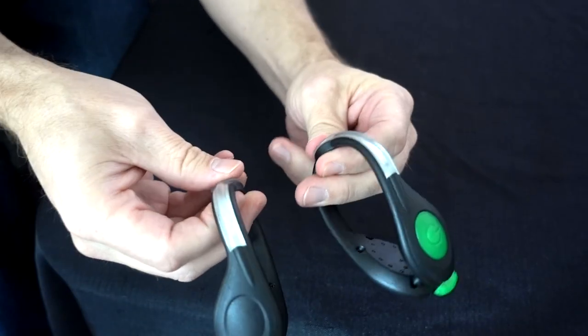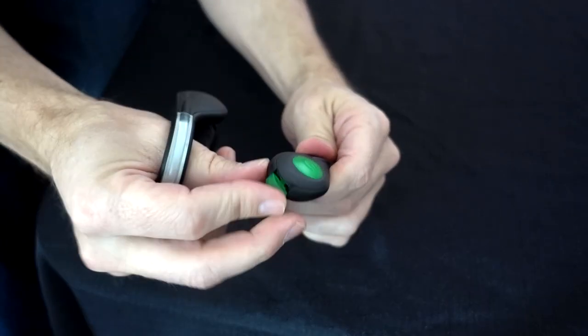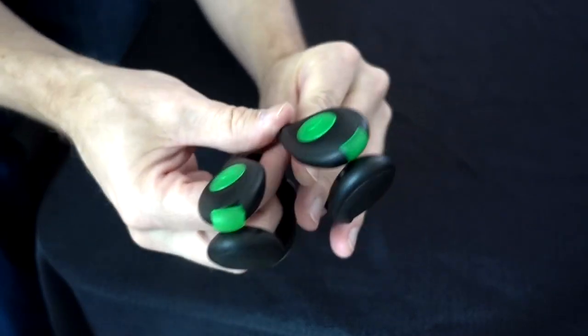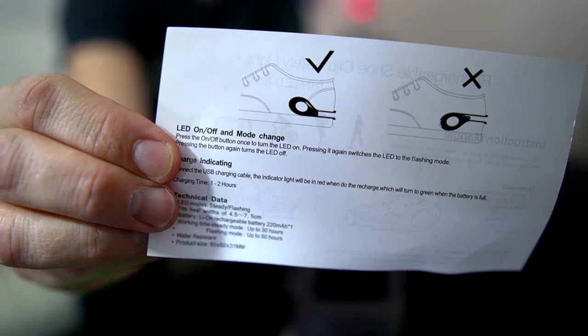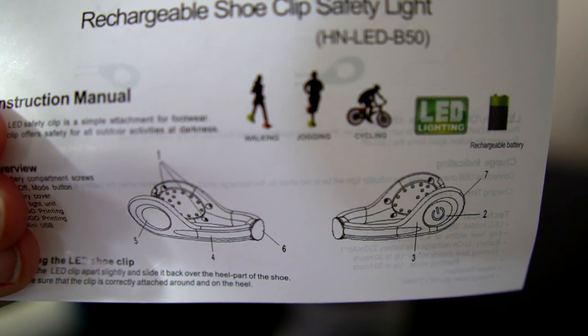The reviews were pretty good. Some of the complaints were that they fell off easily, and that seemed to be the case for a lot of the ones like this. There was another option very similar but they required batteries, so I went with the rechargeable option instead. I haven't put these on my shoe yet — they go just above the sole and point upward. They say it's for walking, running, and cycling.